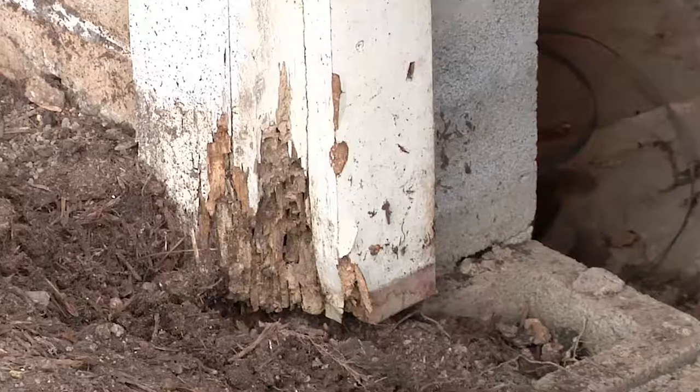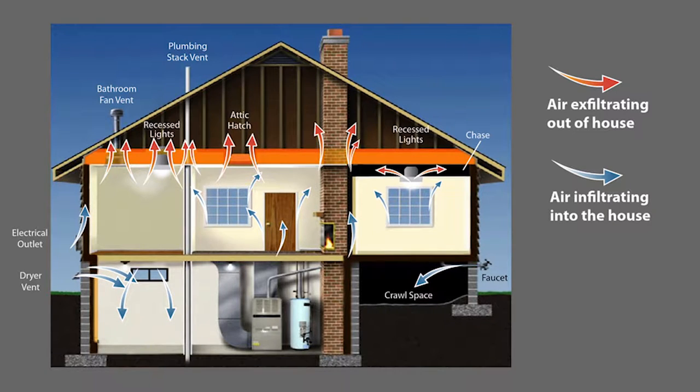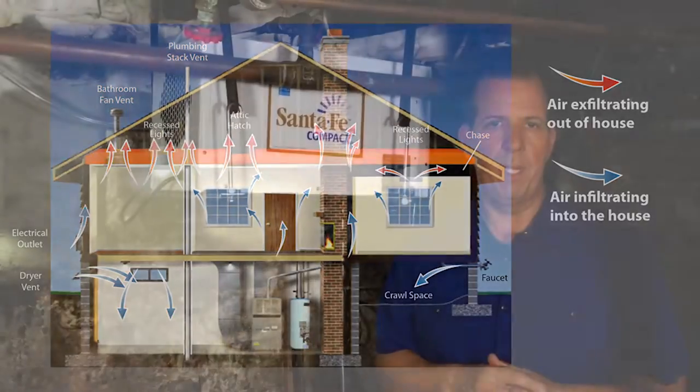Removing moisture from this area is super important. It's not pleasant to live with. If left untreated it can lead to mold, mildew, algae, and rot. Plus whatever air is down here is going to work its way upstairs. In fact, about half of the air in your house is going to source down in the basement and will work its way up, leading to very poor indoor air quality and uncomfortably high humidity levels.